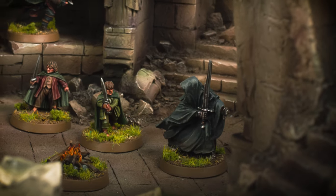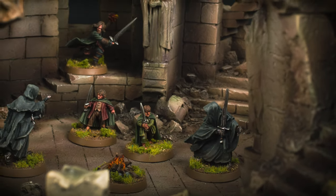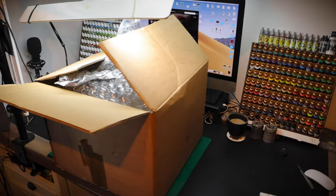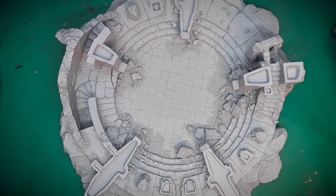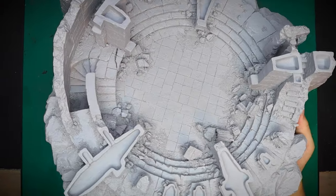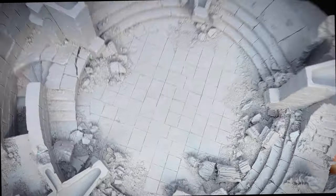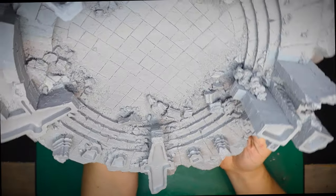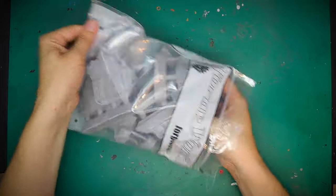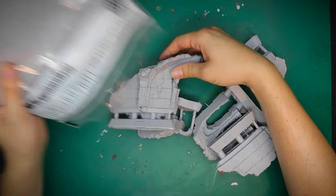Today we assemble and paint the once great watchtower of Amon Sul, or better known to most of us as Weathertop. This beautiful resin scenery kit is by Games Workshop and it is huge and fairly heavy, so you'll need some strong wrists for this one. This is going to be the largest resin kit that I've certainly worked with, so let's see what you get.